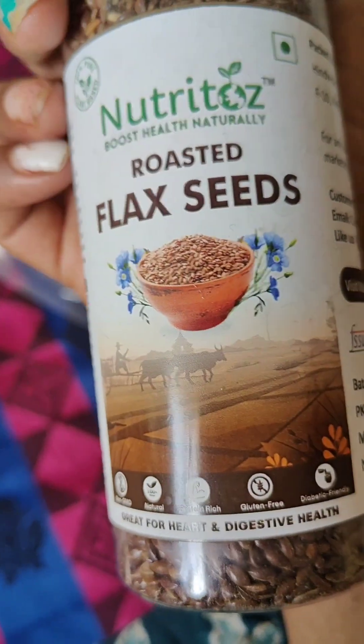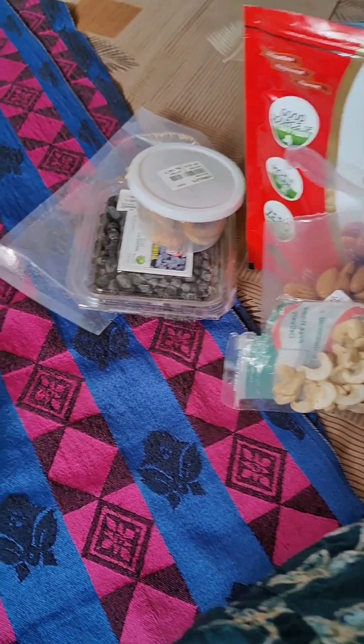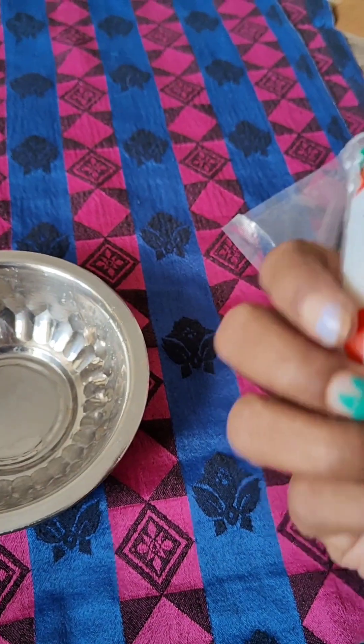This is flaxseed. We have roasted flaxseed — it is a bit better. If you do normal flaxseed, we will roast it. Then we have cashew nuts.